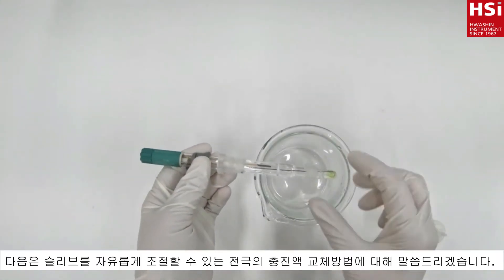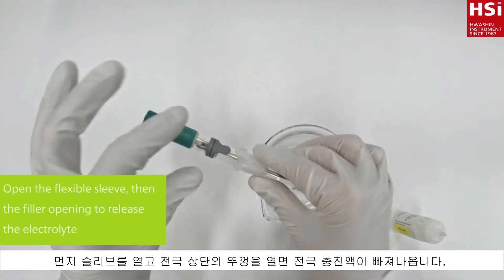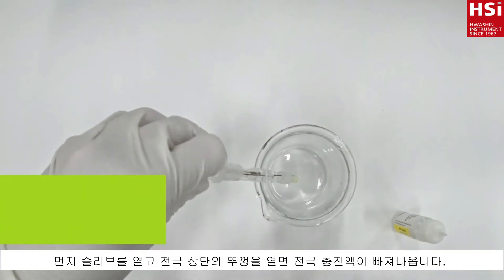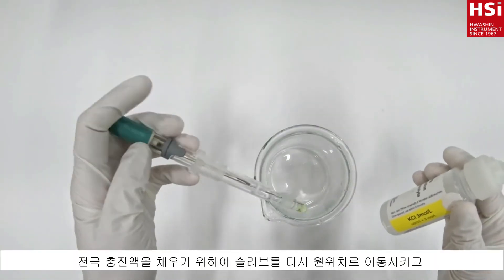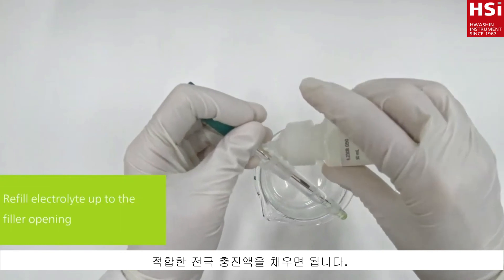If your electrode has a flexible ground joint diaphragm, open the sleeve of the flexible ground joint, then open the filler opening and let the electrolyte flow out by the diaphragm. Push the sleeve back into position and refill the electrode with the correct electrolyte.